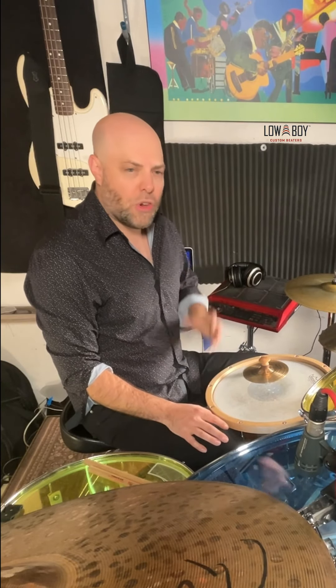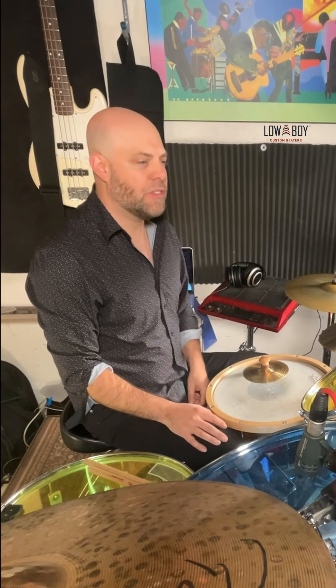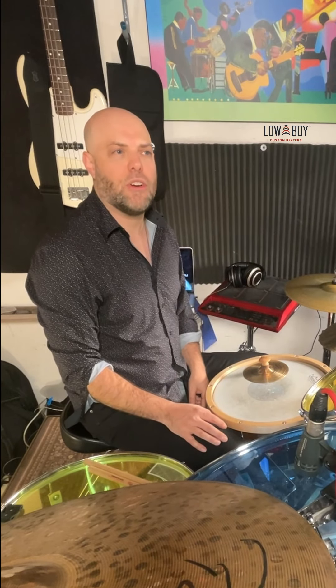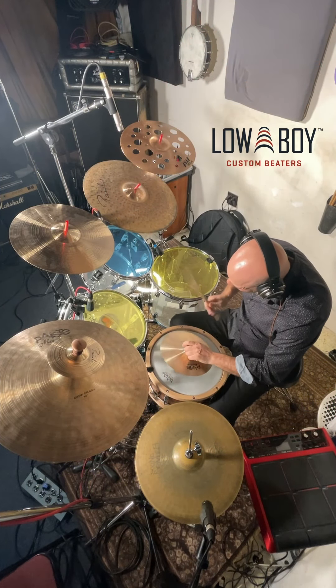So that's it — those are 10 ways that you can use the Lowboy cymbal clutch and stack adapter accessories to take your playing to the next level. There are so many other ways — I'm even thinking of more right now. So go out and pick this up today and use it to try to expand your musical vocabulary and just have a great time playing around the kit with this stuff. I hope you love it as much as I do.